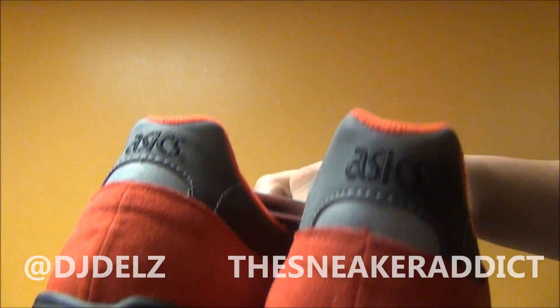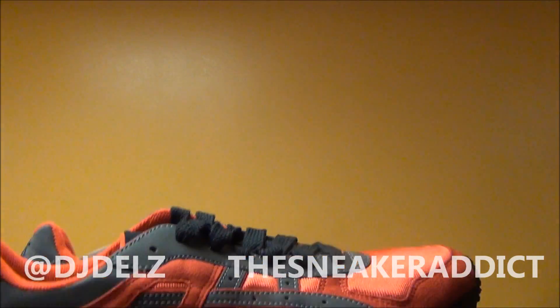The 3M pops like crazy on this shoe, I definitely will tell you that. If you're a fan of 3M, you already know.